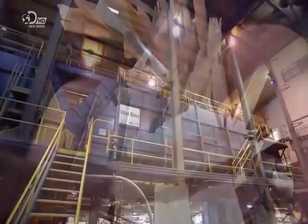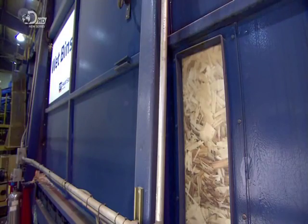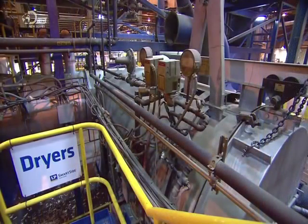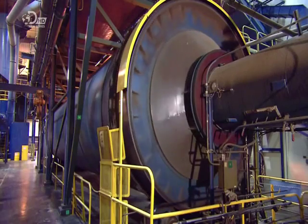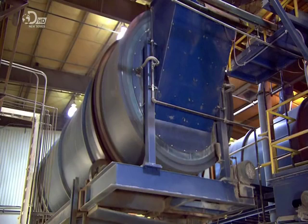A conveyor delivers the wood strands to large steel bins, and from there they're fed at a controlled rate to a dryer one floor below. Heated by a furnace, this cylindrical dryer rotates to tumble-dry the aspen strands. A blender then coats the strands with resin adhesive, wax for moisture resistance, and a preservative to ward off rot and termites.